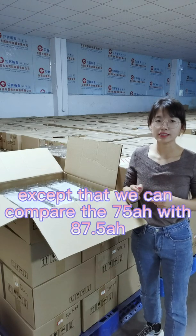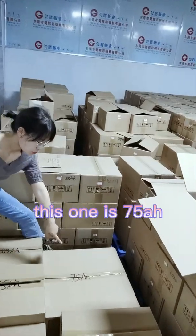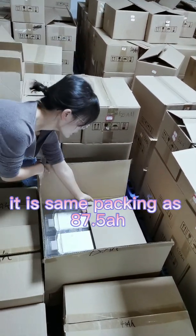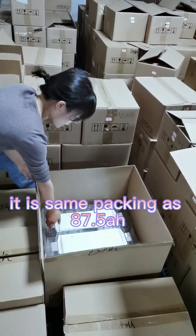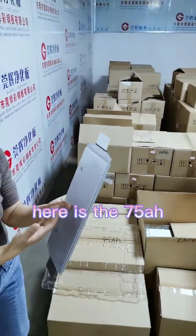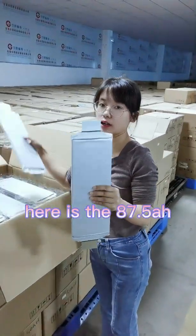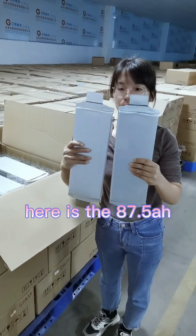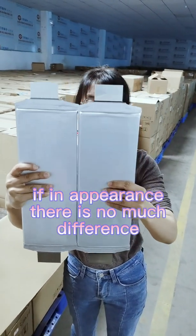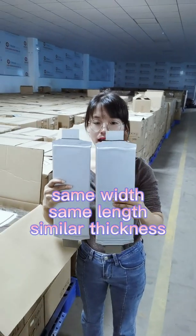We can also compare the 75Ah NMC pouch cell to show the difference between them. This one is the 75Ah, and this one is the 87.5Ah. You can see they have the same packing. In appearance there is not much difference — same length, same width, and similar thickness.